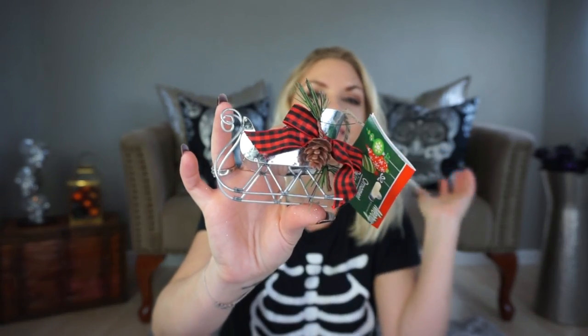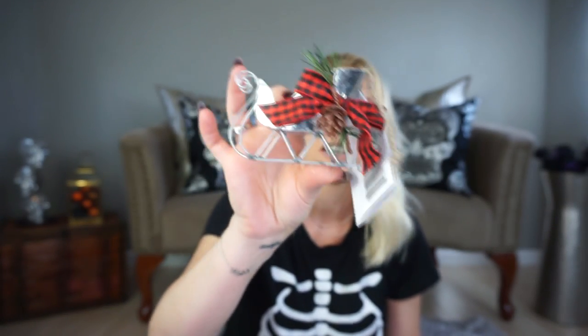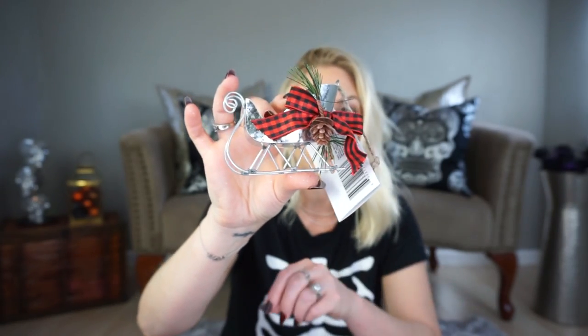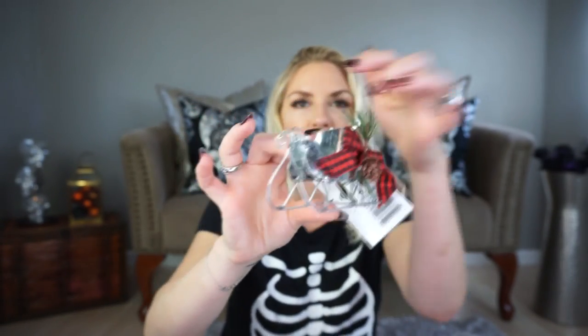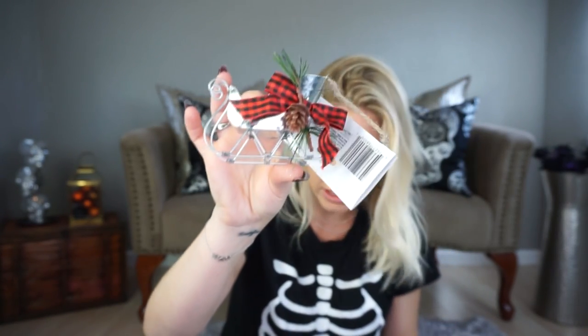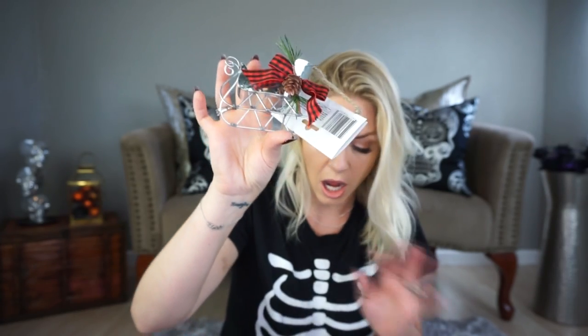And then I picked up these sleds — I think these sleds are so cute. This could be a really cute little thing for a tablescape — set for individual people, put their little name card in there or something. I got four of these to potentially use in my table setting, but I would actually need four more if I want to use them that way. Maybe I should have just gotten eight.